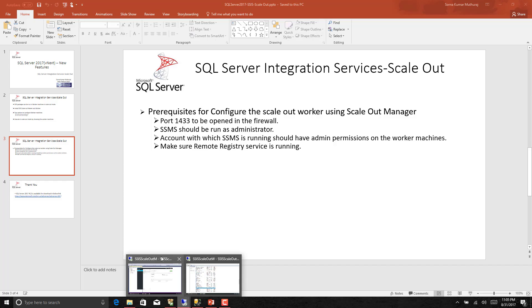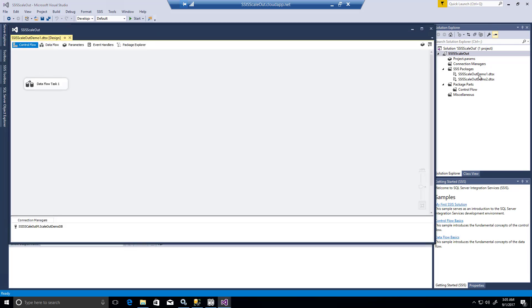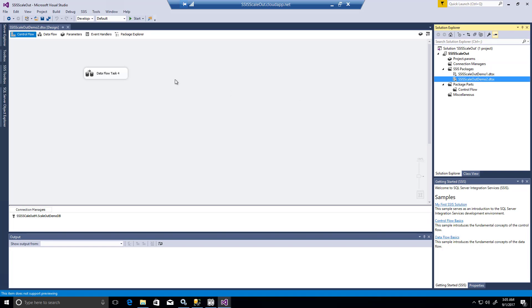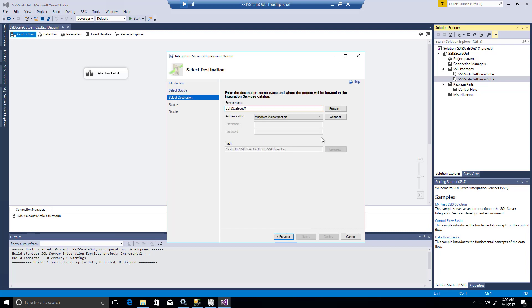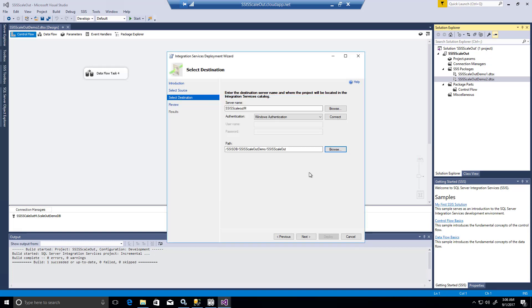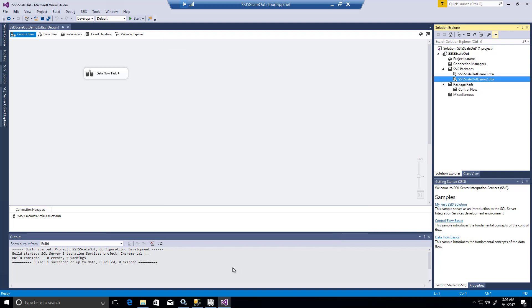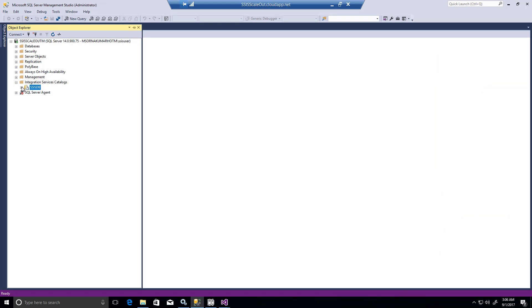Now back to our master machine. For our demo, I have created a solution with two SSIS packages — scale out demo one and demo two — each having a single data flow task. Let us deploy these into the SSIS DB catalog. This is the server name, and we create a new folder for the packages to get deployed. After deployment, we should be able to see the packages deployed under this scale out project, and those two packages are now deployed here.